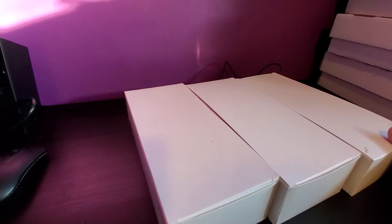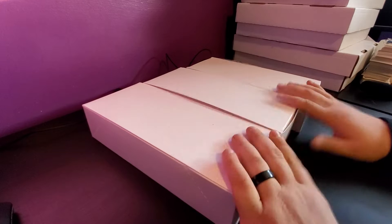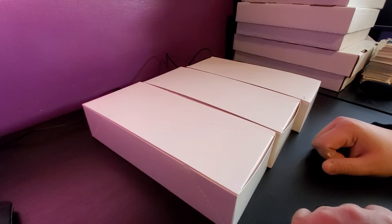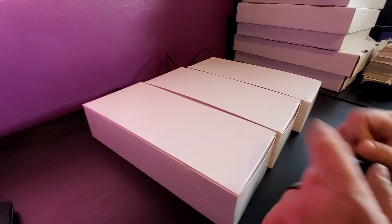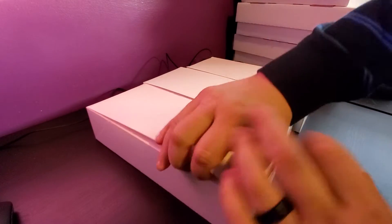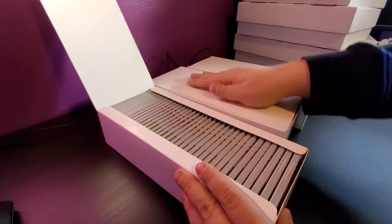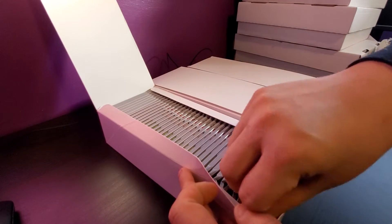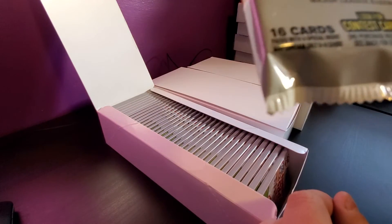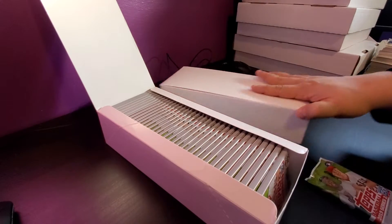We're going to be opening some cards today and seeing what we can get. I hope everybody's day is going well. We're going to be uploading this video shortly. We're going to do one video per sleeve — video one, video two, video three — and we're going to be opening up these packs of top series two. There are 16 cards in each pack.